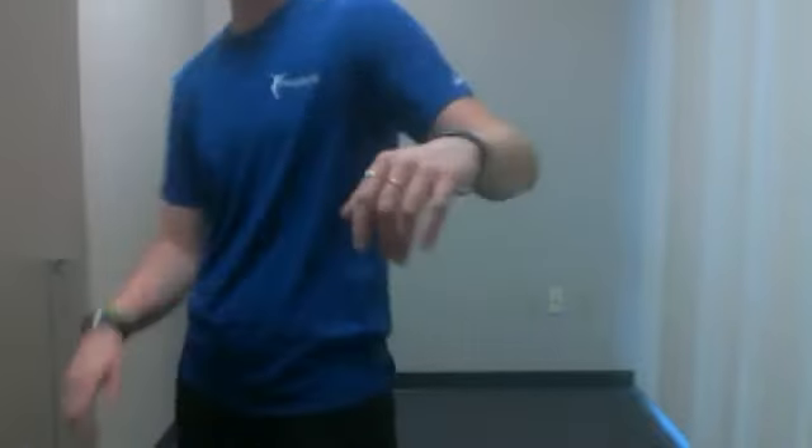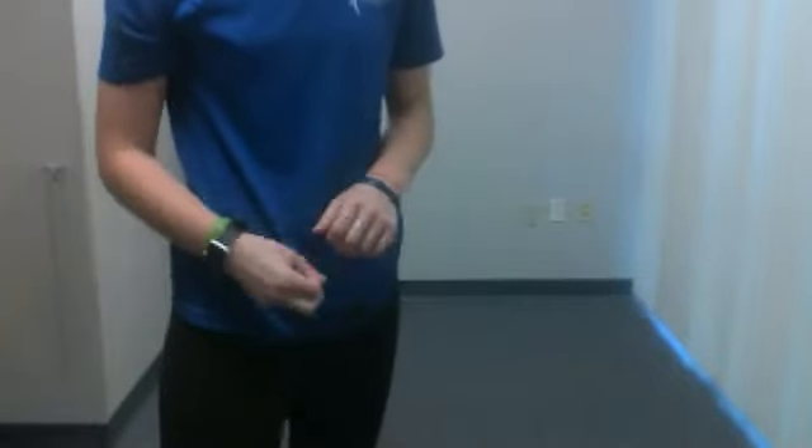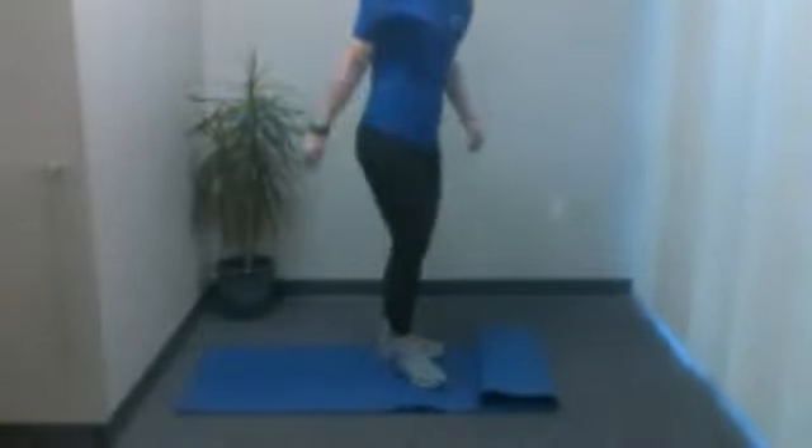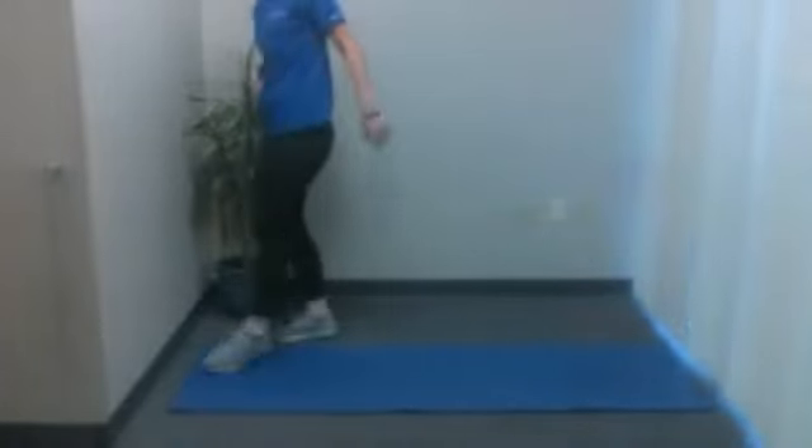Next up, we're moving to the floor. Feel free to take a water break. You can either go on the floor or onto a bed if you'd like, and you can have a pillow under your head — whatever's most comfortable. Take a quick break, get some water, and we'll finish with just a few on the floor. And for those wondering — no, you will not need weights for this.